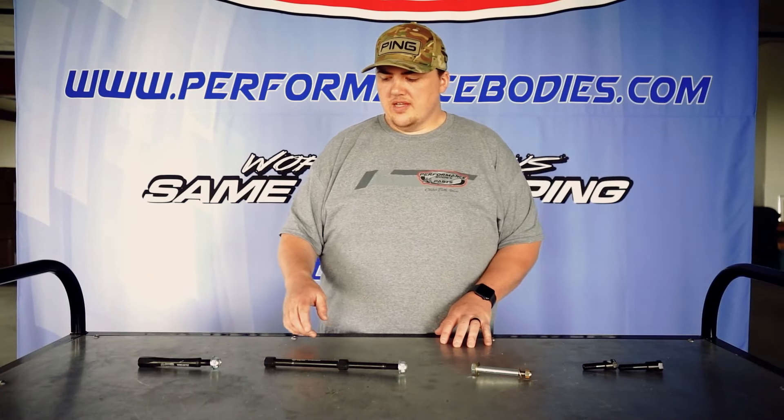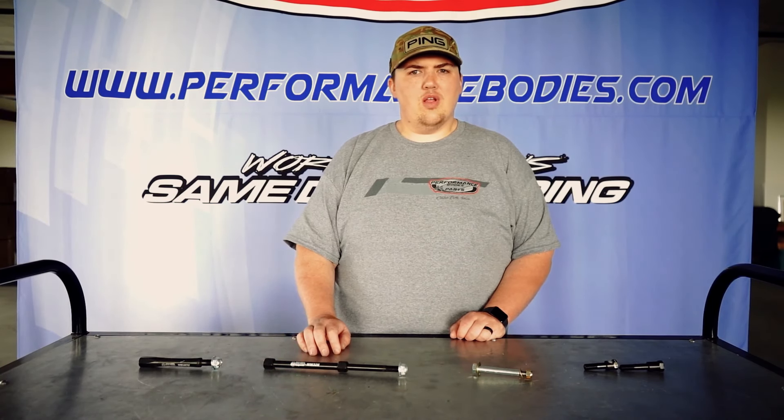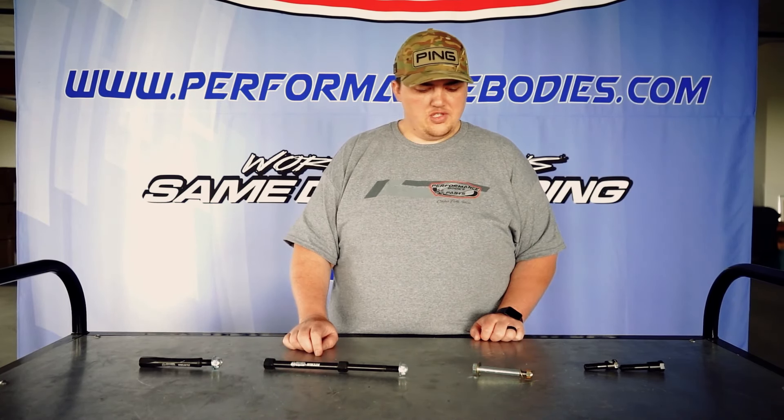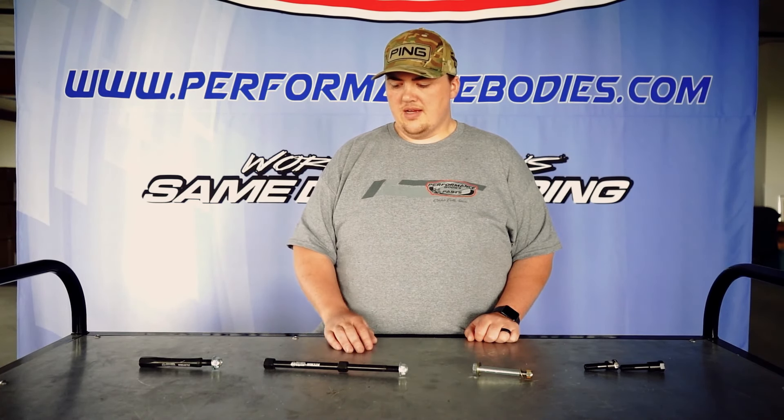I highly recommend using these parts. Weir's uses good quality material and puts a lot of thought into each design — it really helps the racer. All these are in stock. Give us a call at 1-800-RACING-1 or check us out at performancebodies.com.